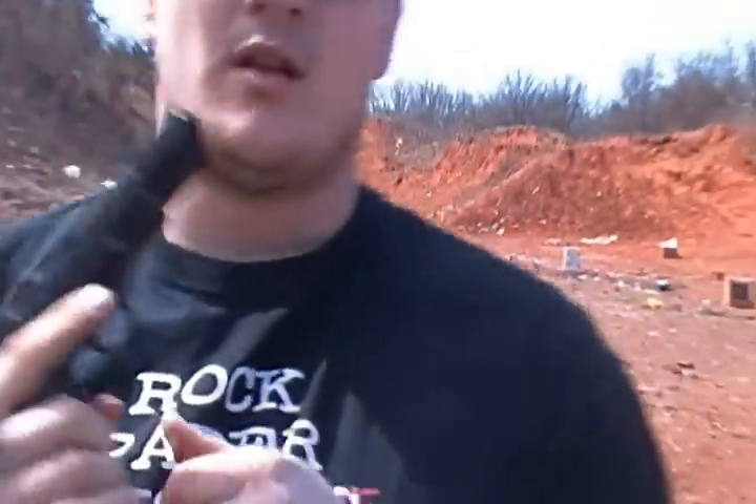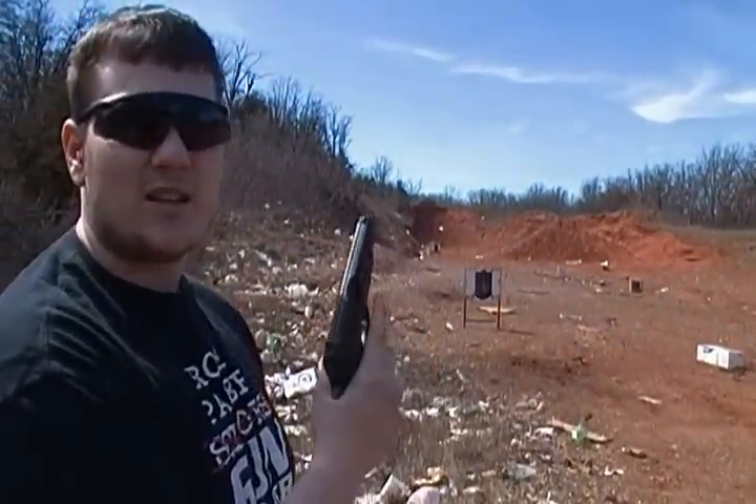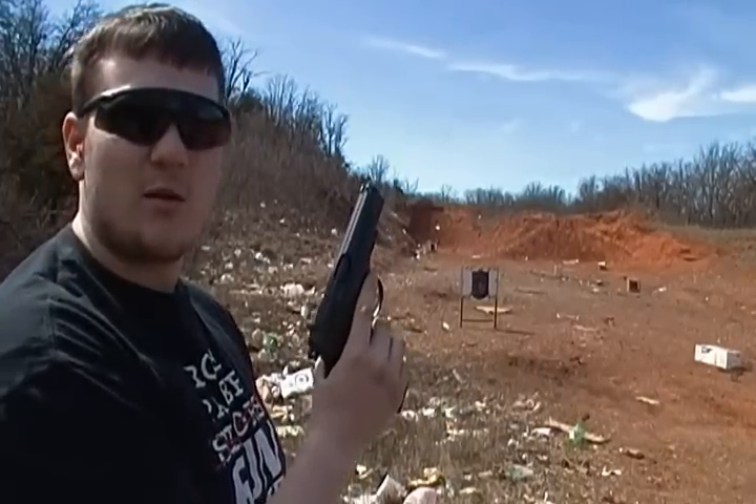Looks like it did pretty good. No jams. First rounds out. I'm pretty impressed. Decent grouping. It's acting a lot like this EZ 75, so if reliability stays about the same, this is going to be my new carry gun at work.